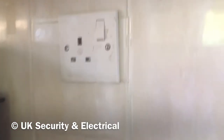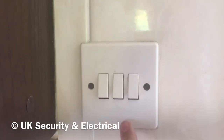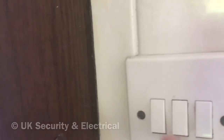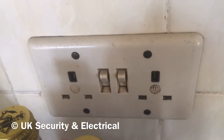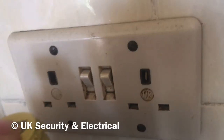Got another one of those and I'm not sure who this is made by — I'm tempted to say Tenby but I'm not sure. Three gang switch. And over here we've got some old double sockets, quite old and grimy as it's in a kitchen.